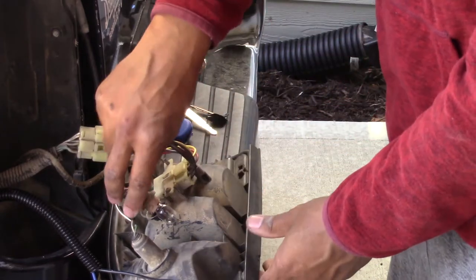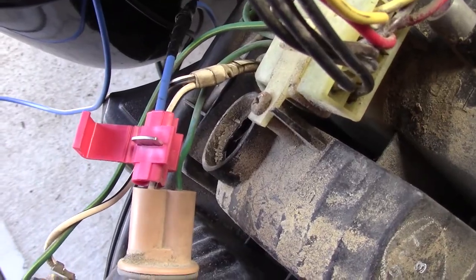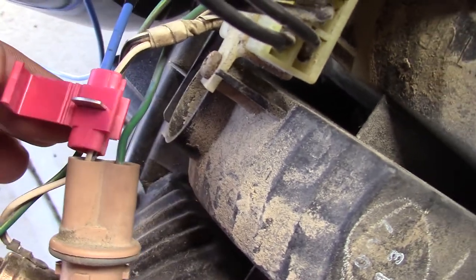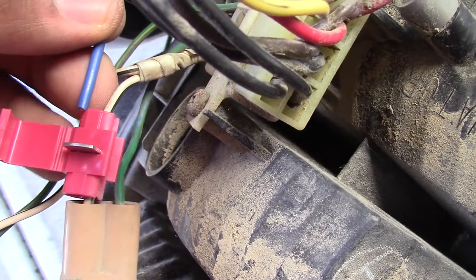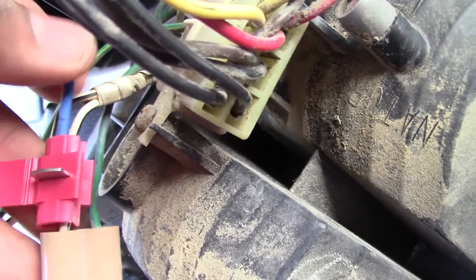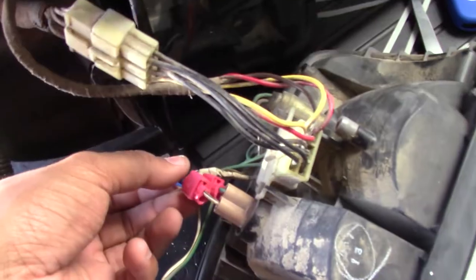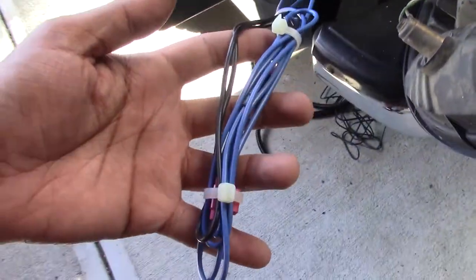Pulling out the rear reverse taillight — that's the one I want to tap into. Here's a quick clip showing how an actual tap splice works. This way you don't have to damage or cut the original wire — it just slightly taps in, has a bypass for the original wire, and the new wire goes into the cavity. Then you press that little metal bracket down, close the clip, and it goes nice and tight — a very clean way to tap into existing wire. I marked the ground with black tape so I wouldn't confuse the blue wiring.